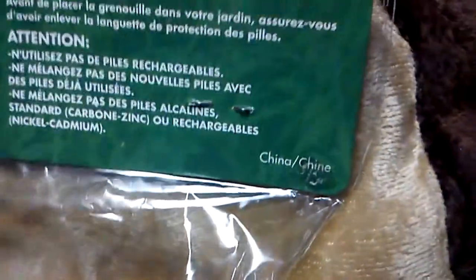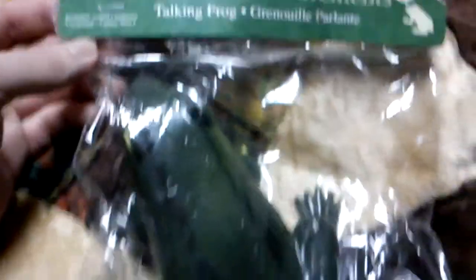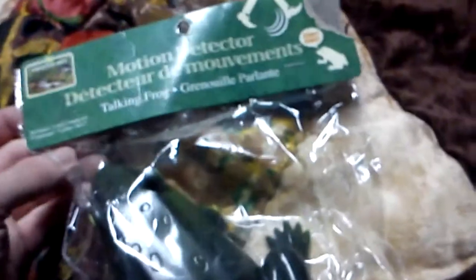Made in China. I'm assuming that's fresh because it's coming from Canada, where they label everything in French and English. So let's get this frog activated!